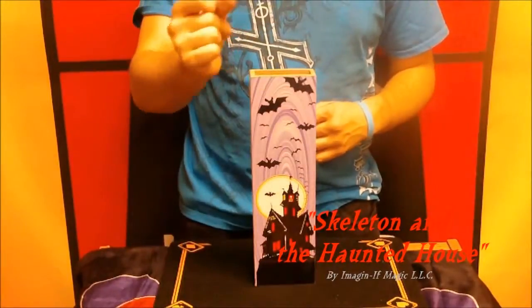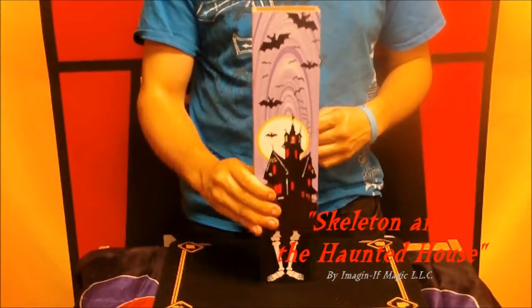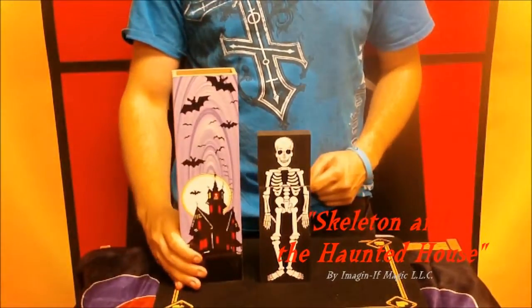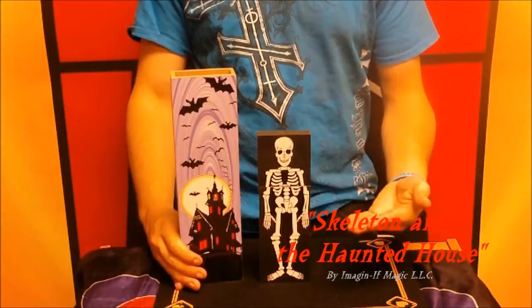With the wave and the snap of a finger, not only does he come back, but he comes back to joke around another day. And that is the skeleton in the haunted house.